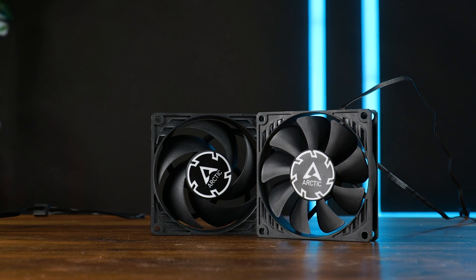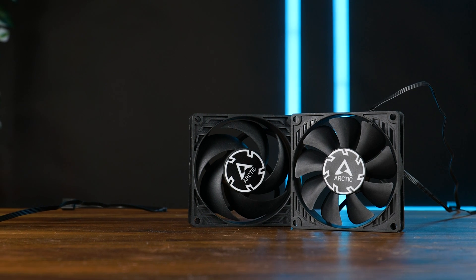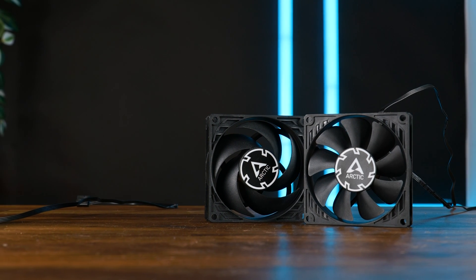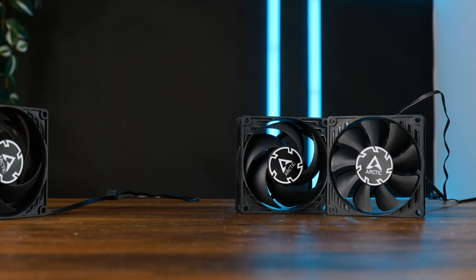Out of all the 80mm Arctic fans that exist for regular human beings — and I said regular human beings, so ignore this one — there is still one left. And it's a special one, because if you judge it by the stats alone, it's actually not that much for regular human beings.